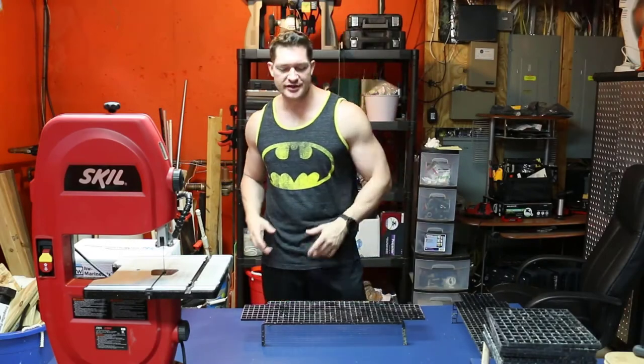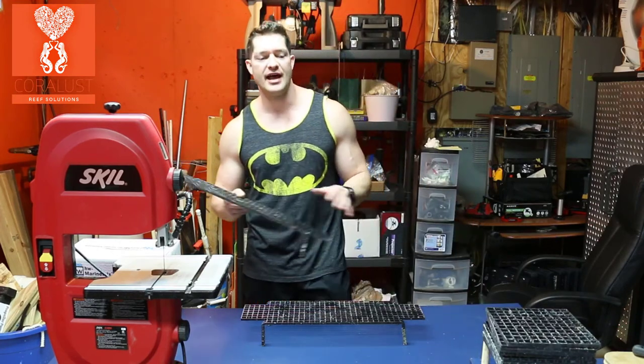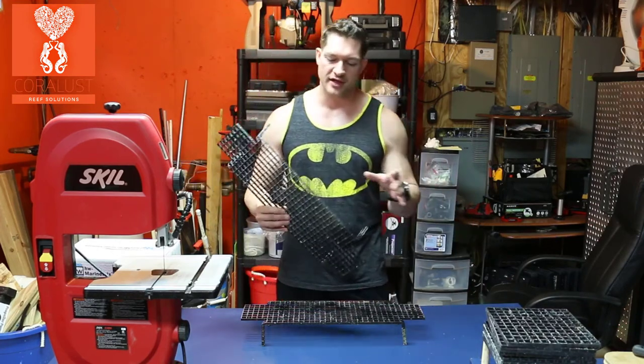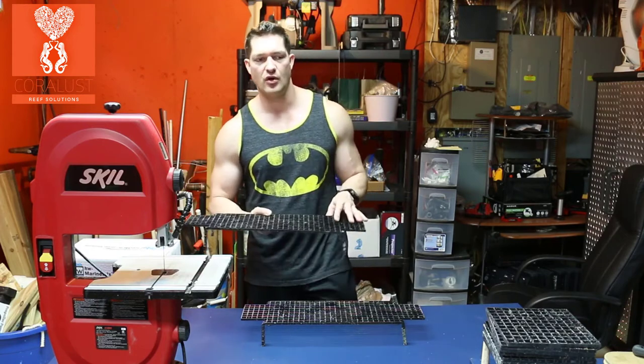Good morning reefers! I'm Daniel from Coralus and today I just want to do a little experiment. I was cutting up some of these old racks I had, because they were too big and they actually collected more algae in the tank because they were slowing down water flow.